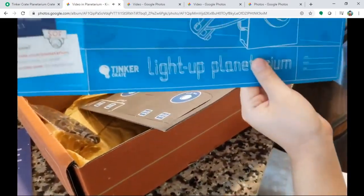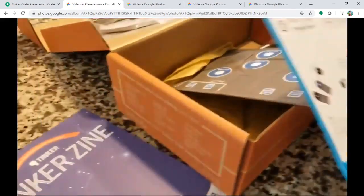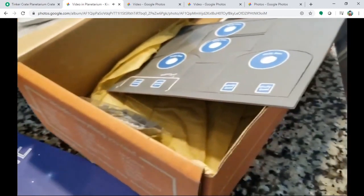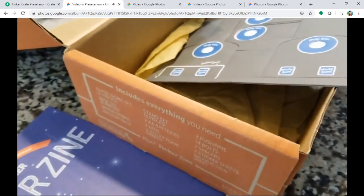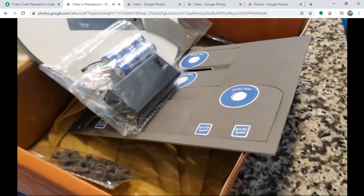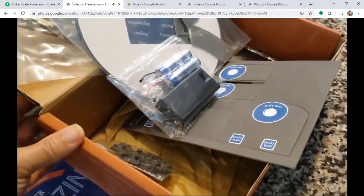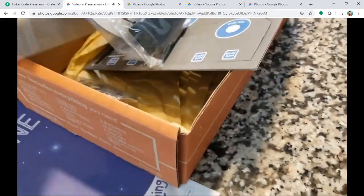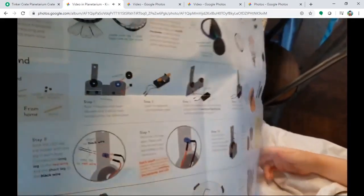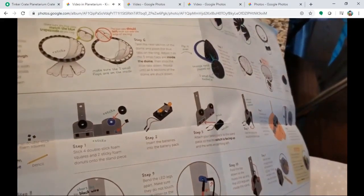A planetarium is about stars, so we also explore the night sky. It's a great subject — stars, the universe, galaxies, everything. As usual, this is a Tinkercrate project: comes in a box, subscription-based, delivered monthly. And here's what's inside — can you show it? This is the assembly chart, very simple with cute graphics.